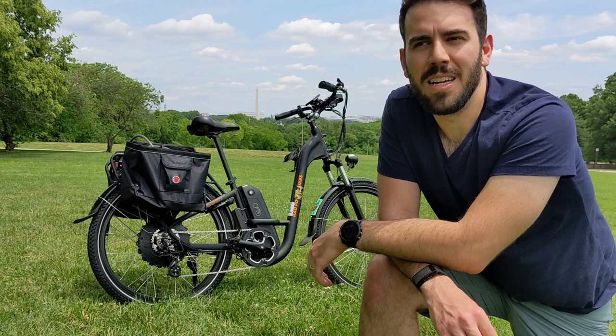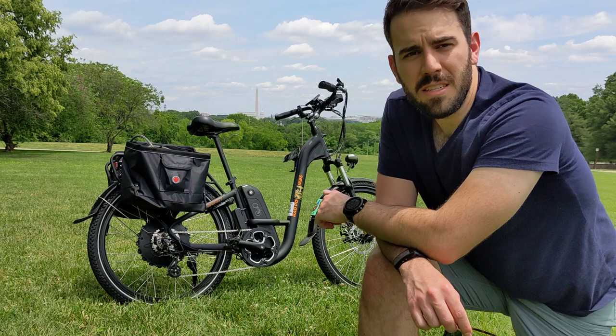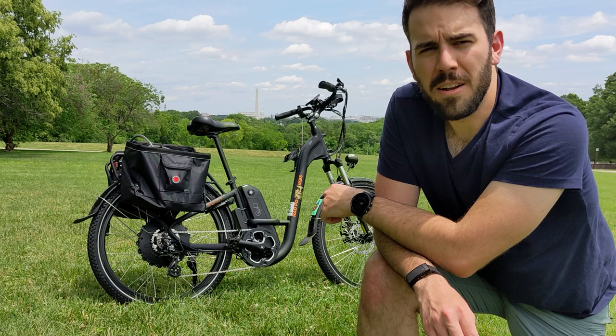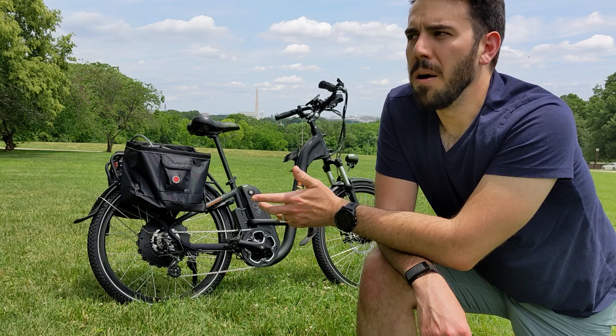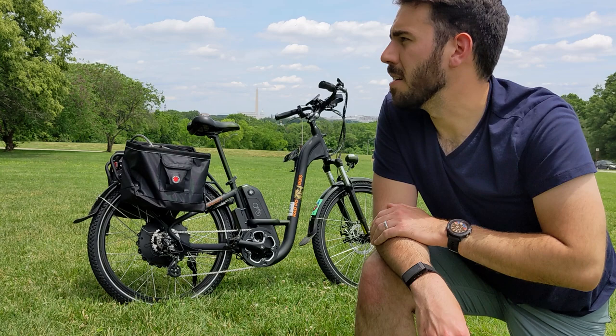In terms of pros and cons, starting on the pros side — number one is convenience. This bike has a step-through design which is really convenient to get on and off. It's also got a great rear rack that I have panniers on, which is really great for trips to the grocery store. Each of those panniers from Banjo Brothers can hold a full-size grocery bag. We're lucky enough to live in an urban environment with lots of grocery store options, but this bike has been really convenient for that — it's become our new grocery getter.